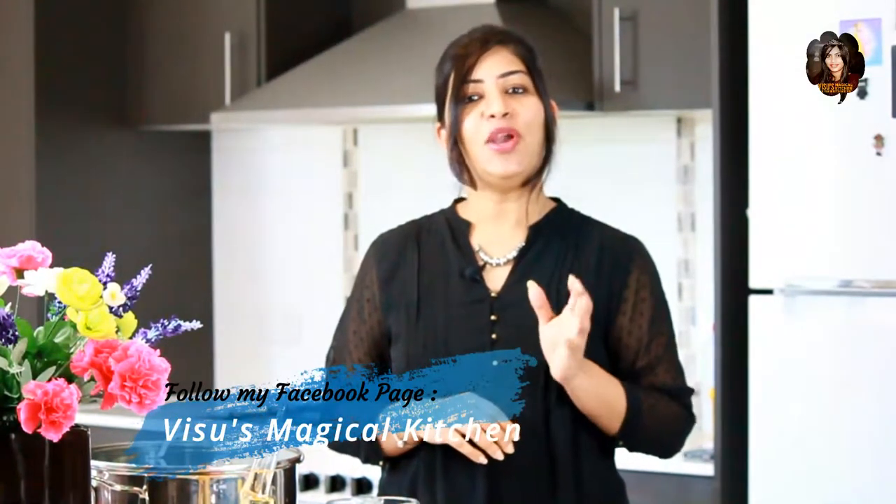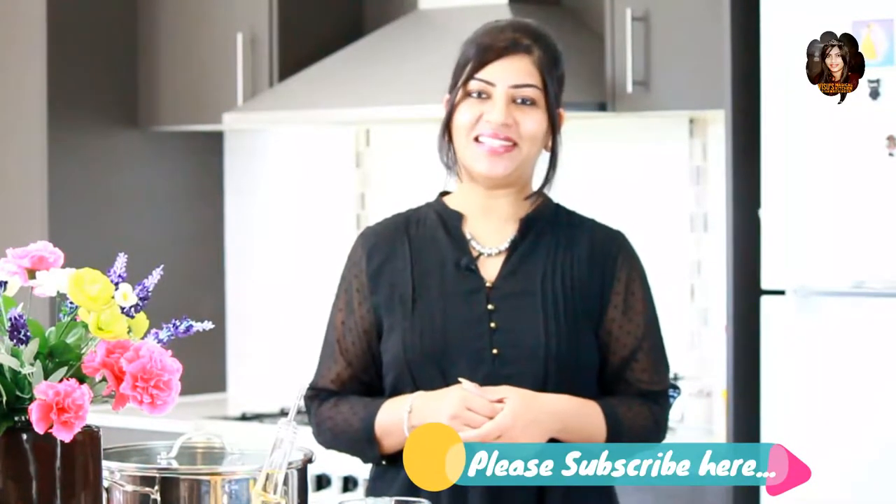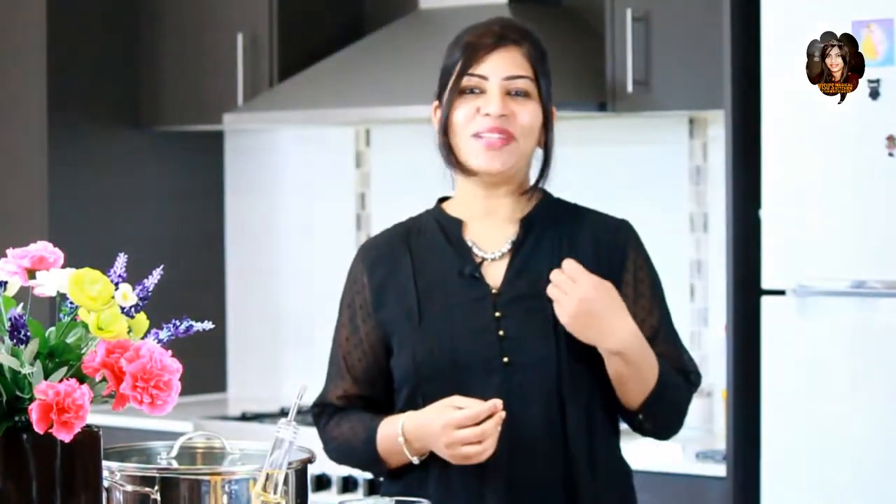In today's episode I'm going to make an interesting and yummy authentic dish from Tamil Nadu — that's Vatal Kolombu. To know more about interesting and quick recipes, please subscribe to my channel Visu's Magical Kitchen. This is a very special recipe, it's very sour and very tasty.